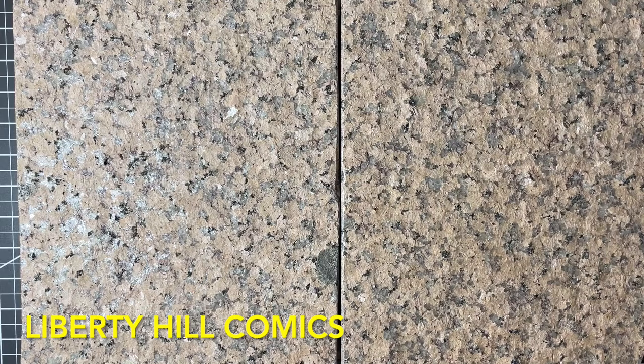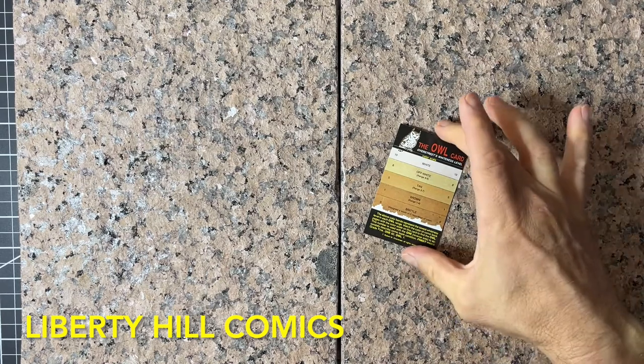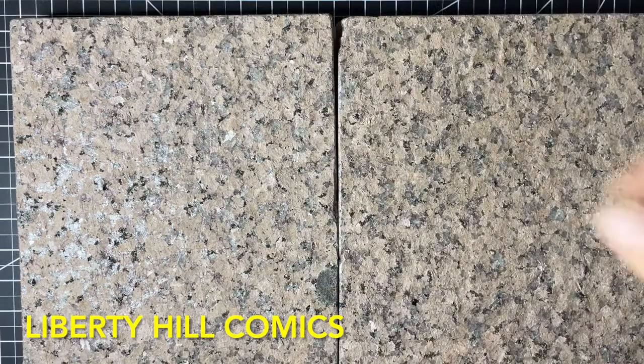This granite countertop scrap was left over from a project — I just cut and polished it, so it was essentially free. Next video we'll be seeing these pages hopefully flat and dry, and we'll reevaluate from there. If we're satisfied with the bleaching, we'll use the Owl card to see how many steps whiter it is, and then we'll start the reassembly process — mending these pages with Japanese paper along with all of the fragments.